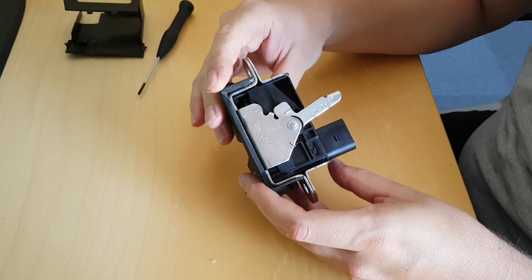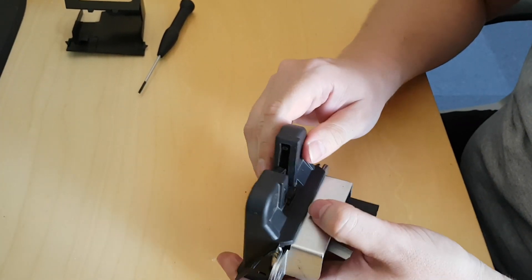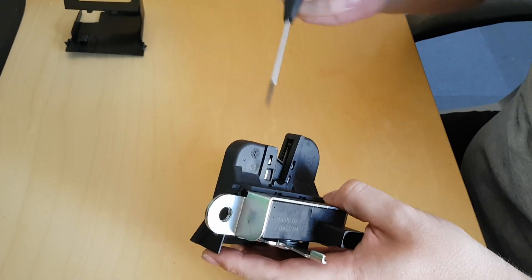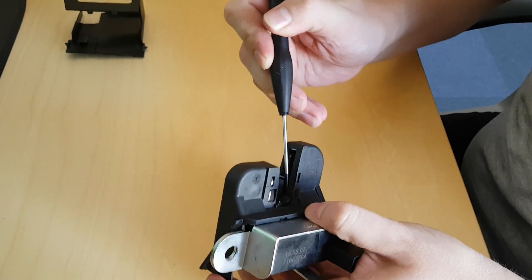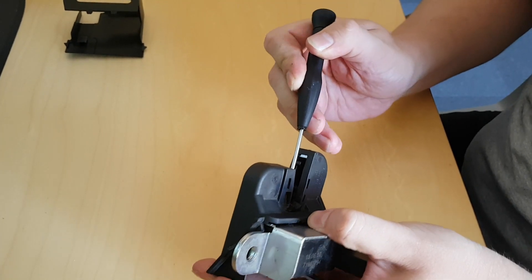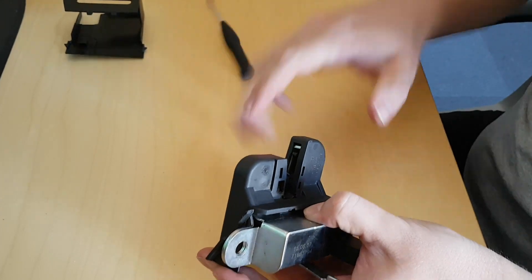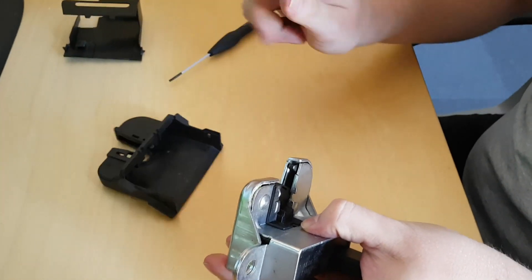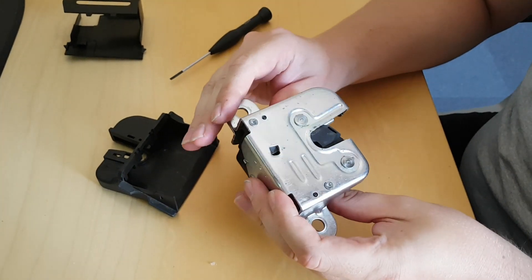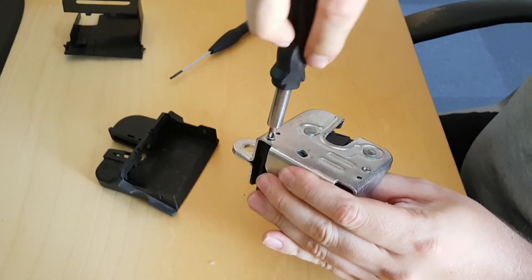Now we can see the mechanism and the other plastic cover. Does it slide forward? I think so. Let's see, there are some hinges. There are some rivets, but there are also some screws. Let's take the screws out.